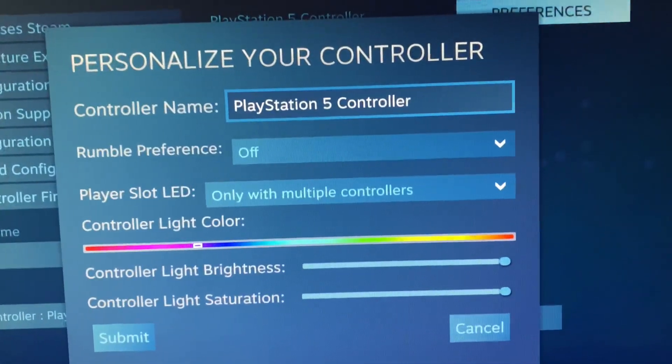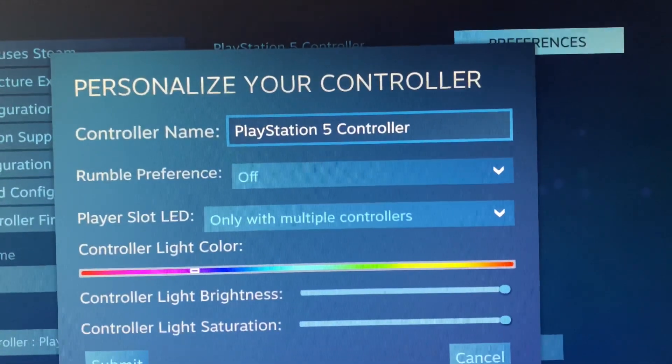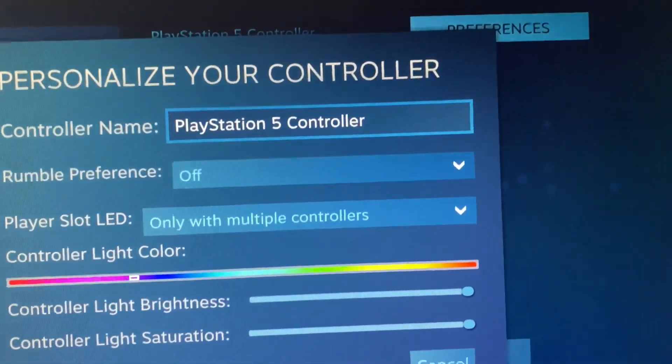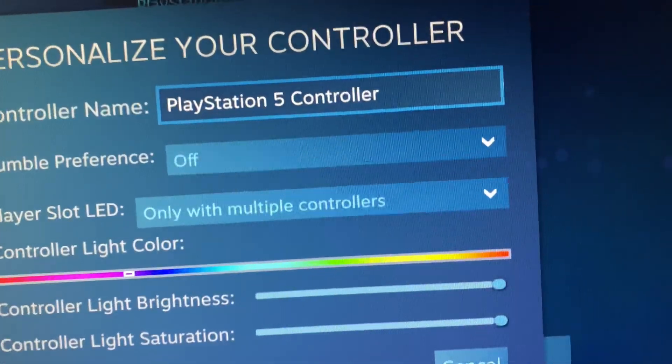Hello guys, welcome back to another video. Today I'm going to show you how to change your PlayStation 4 or PlayStation 5 controller color.